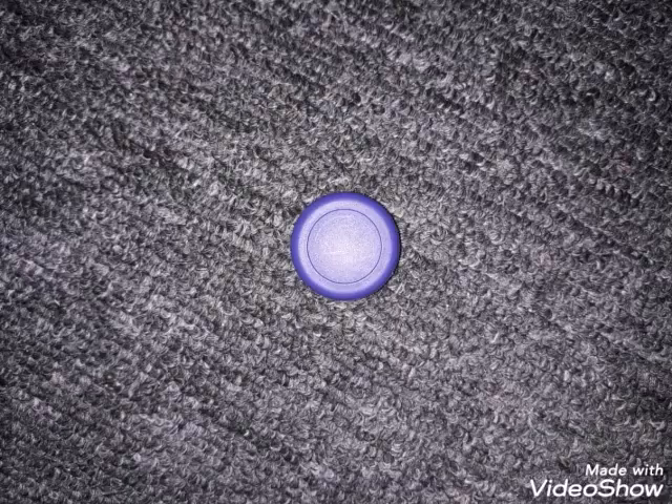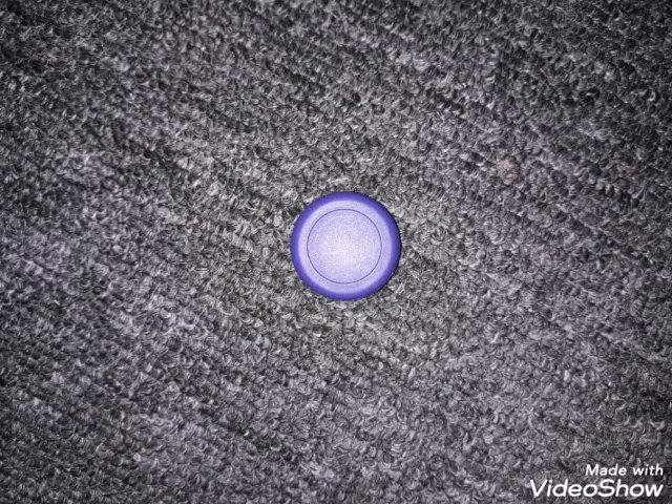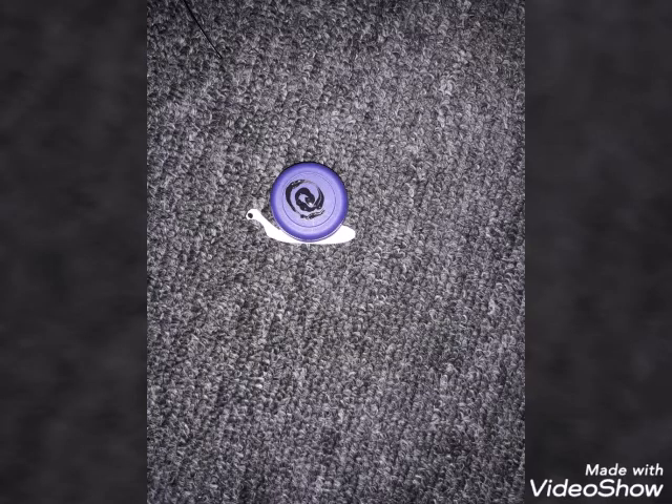Now we're going to do the little doll. This is basically the same procedure as a cat, just a different shape of ears. Now we're going to be doing a snail. You can choose whatever bottle cap color you want — we choose purple. You're going to want to basically trace a little slug shape onto a piece of paper, stick it on, and make a little swirl.